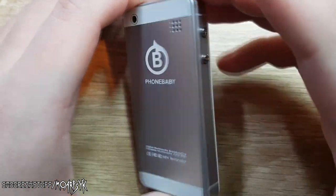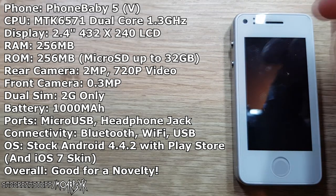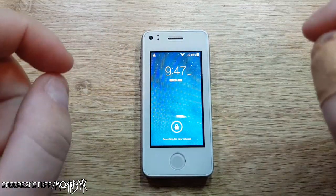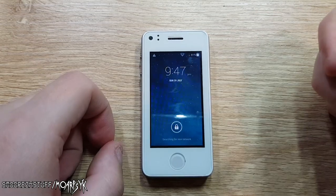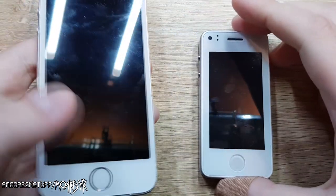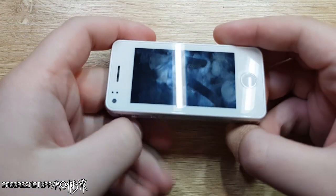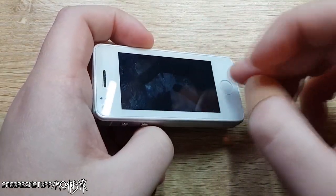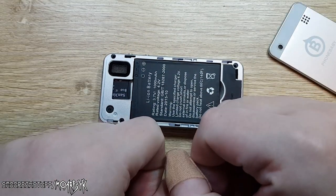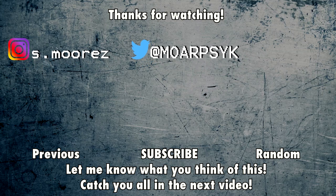I'm going to display the specs on screen, so feel free to look them over. That's about it — Phone Baby 5. If I find links to this phone I'll put them in the description. I highly suggest you wait for the next video on the 6s version because it's a lot better, feature-packed, and has 4G capability, which is awesome. There you have it — the little tiny phone that never could. Thank you very much for watching, and I'll see you in the next video.